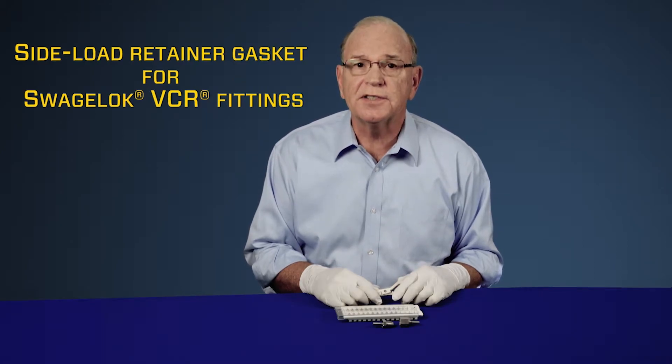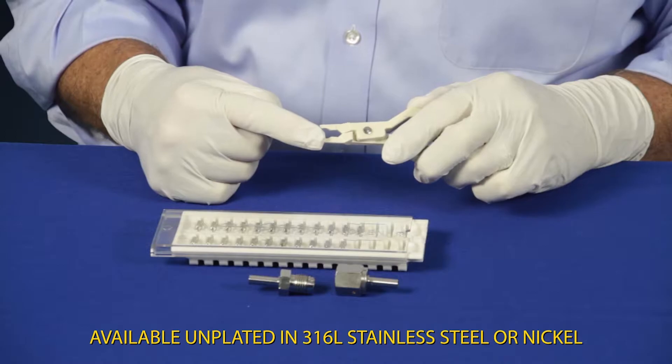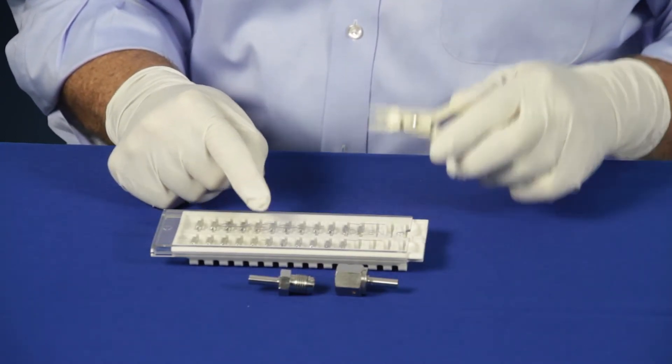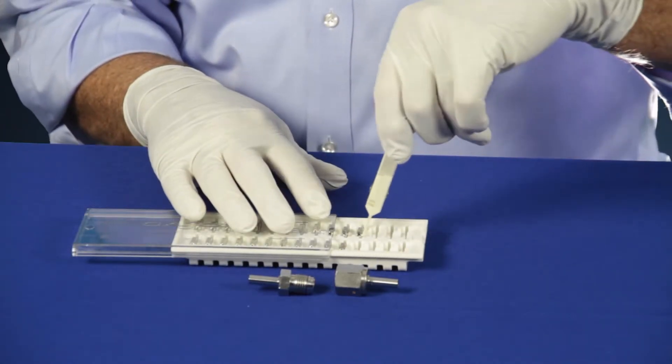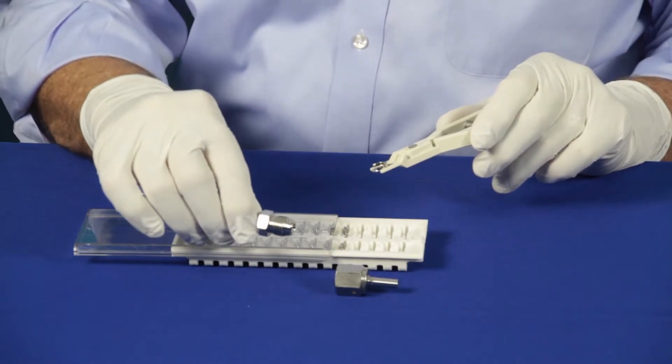Swagelok's newest gasket is the side load gasket. The side load gasket features the side load gasket tool and the side load gasket storage tray. The side load gasket tool enables you to remove the gasket and install it without ever having to touch the gasket.